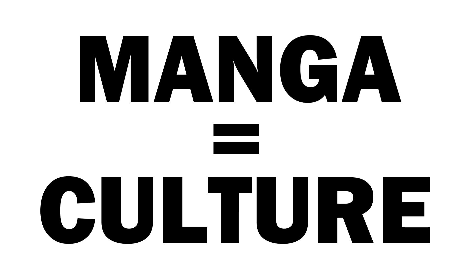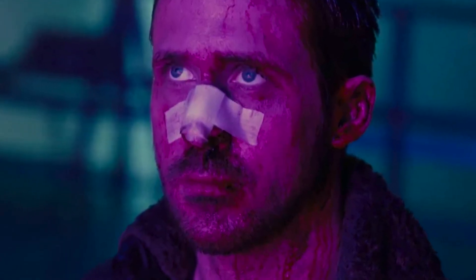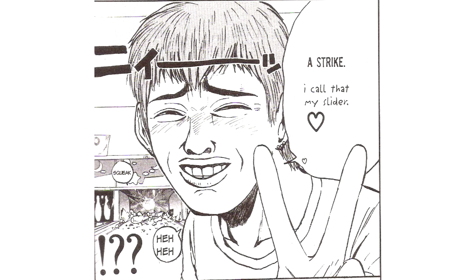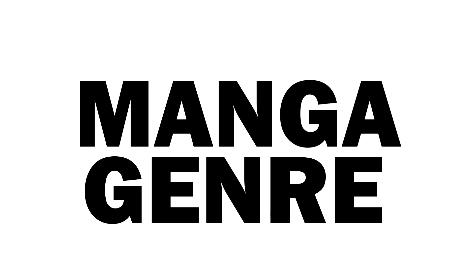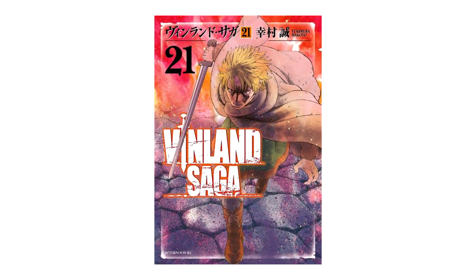Manga is a style of Japanese comic books and graphic novels, typically aimed at a young adult or adult audience. It is characterized by a distinctive visual style which often features exaggerated facial expressions, large eyes, and dynamic panel layouts. Manga covers a wide range of genres including action, adventure, romance, comedy, drama, and more.